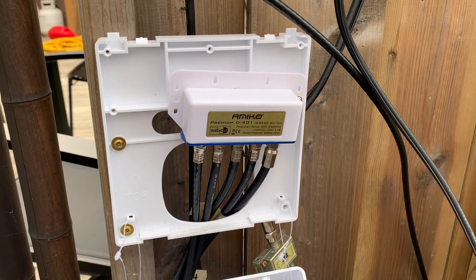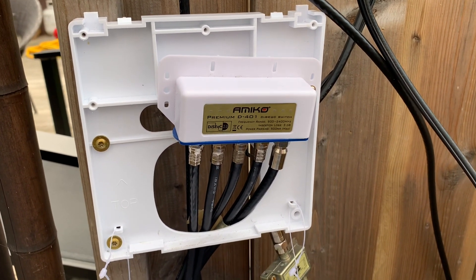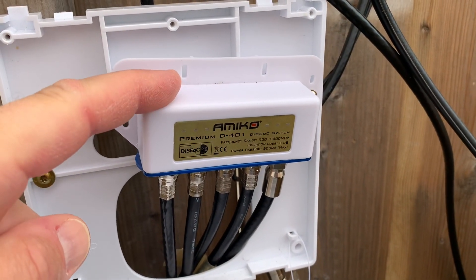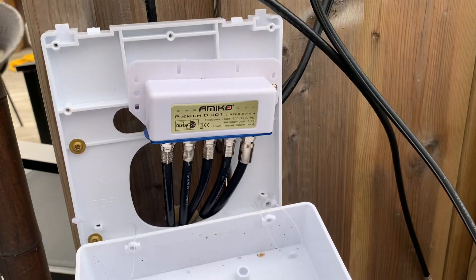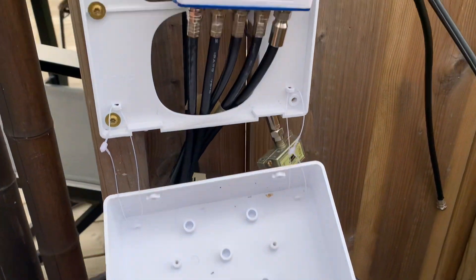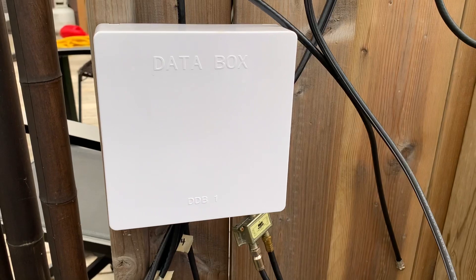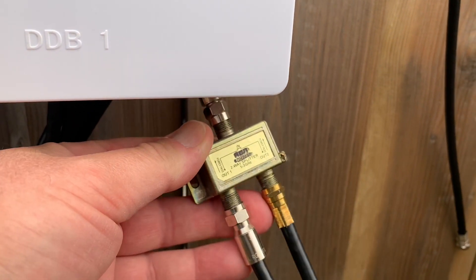If you're installing a DiSEqC switch outside, try to protect it from the weather as much as possible. Here's a DiSEqC switch I replaced a couple of months ago — I ended up putting it inside one of these data boxes normally used for telephone and cable TV. It's got a chase in the back, so I slipped the switch inside and it just gets covered up, keeping it pretty much out of the weather.